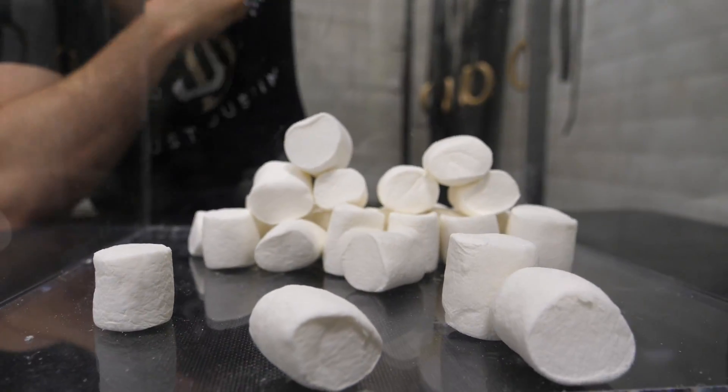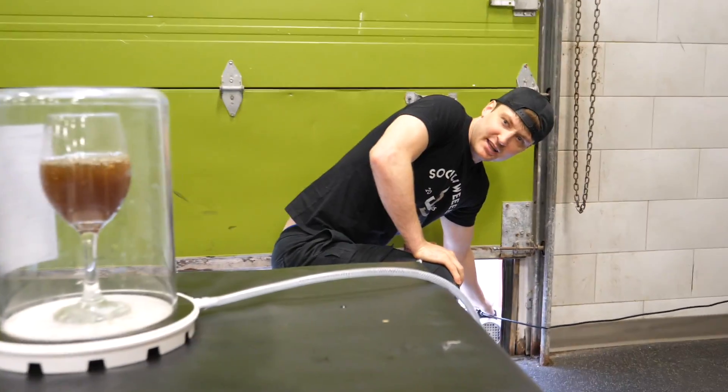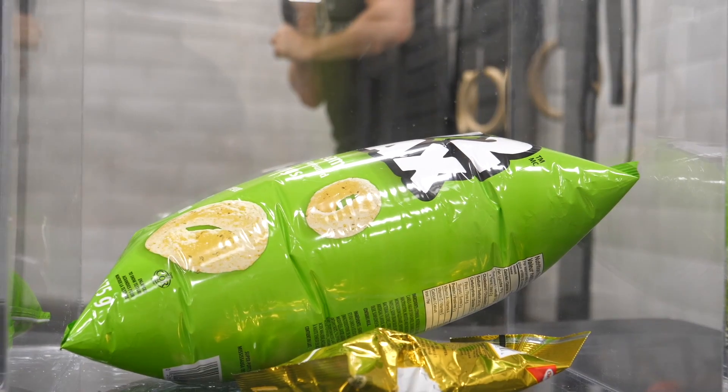Pressure's going down. See this? Boiling the water! Oh god, it's getting close. We're gonna pop!